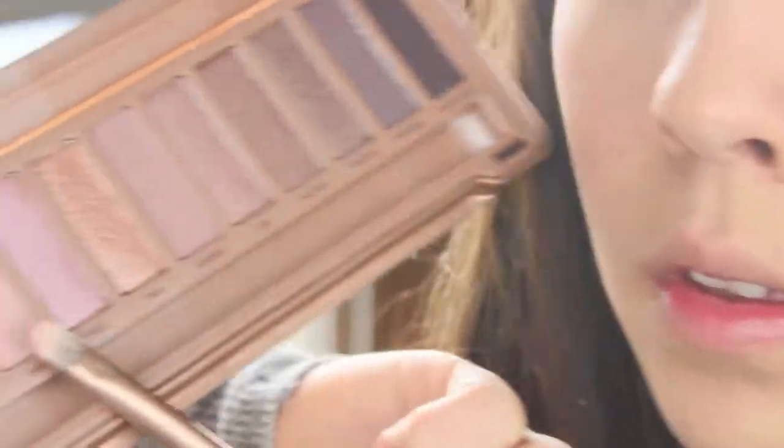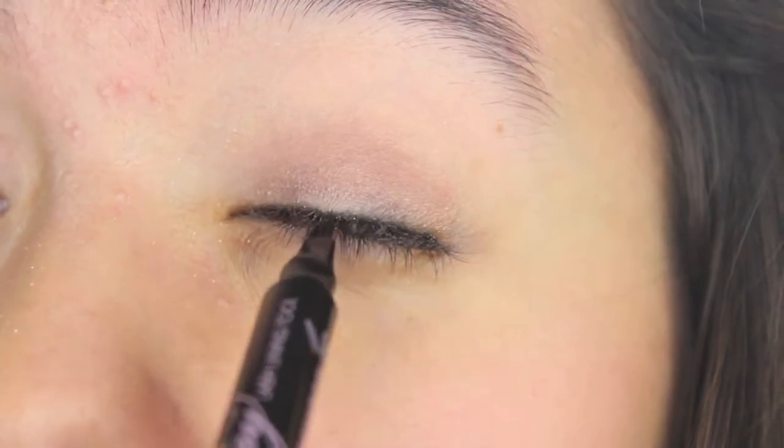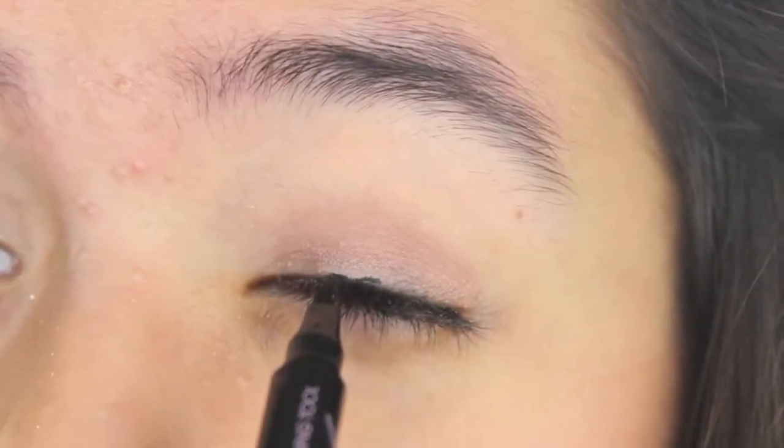Next I'm taking this gorgeous pinky-brown matte color called Limit and applying it to my lid over the sparkle we put there. Then I'm taking the Too Faced 3-Way Lash Lighting Marker Eyeliner and applying it to my lash line. This came also in the Glitz and Glam Sephora package, and I love it. It lasts really long — however, it can be sort of hard to manage, so as you can see I'm just trying to work with it at first.